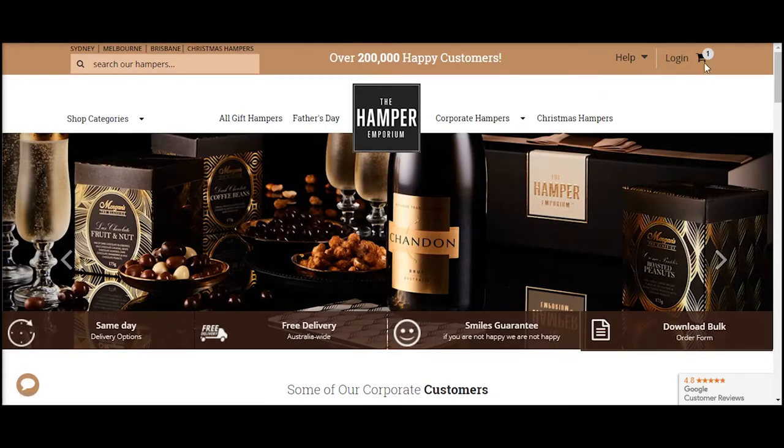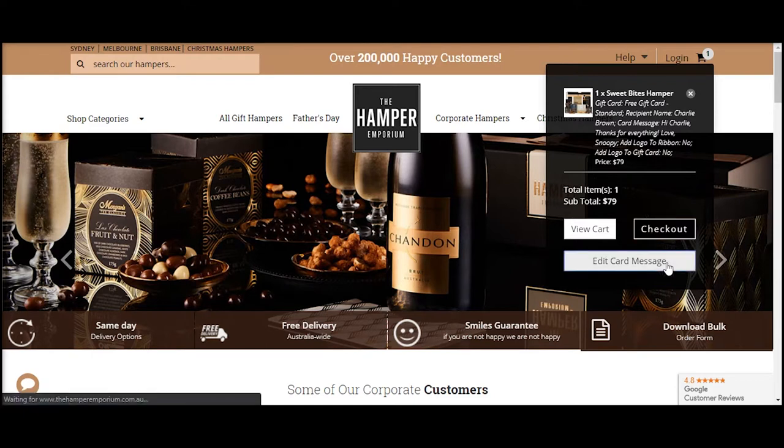You can also get to the gift card message page from any other page by hovering over the cart icon and selecting 'Edit Card Message'.